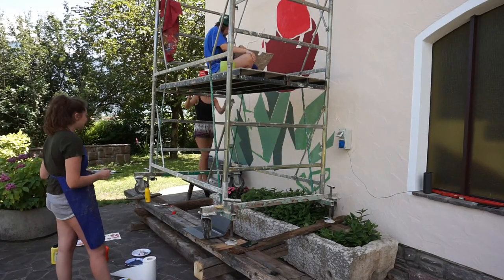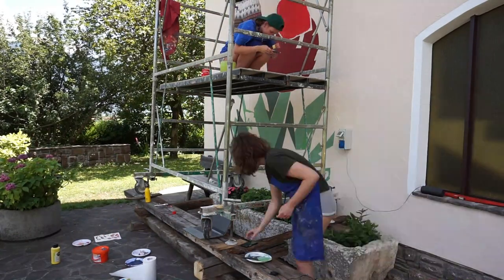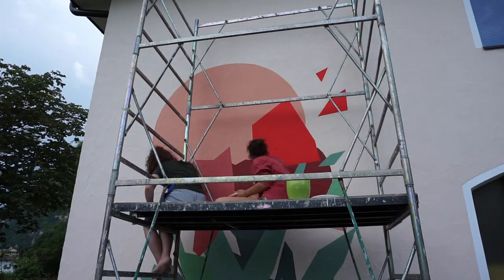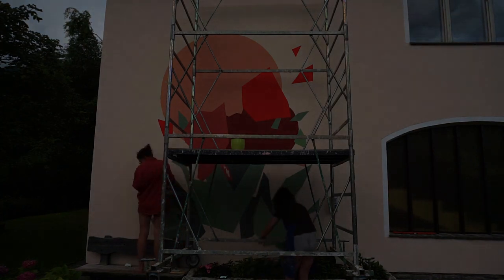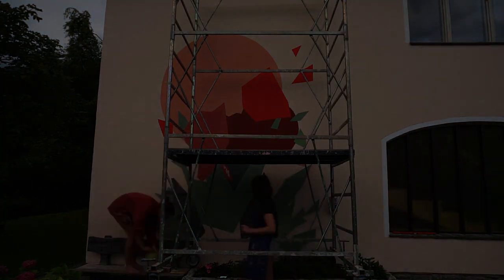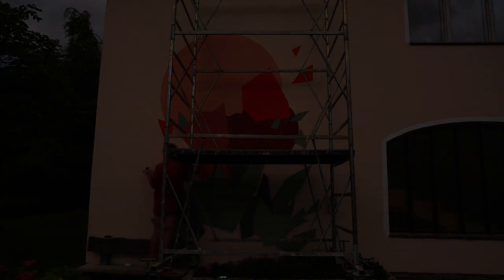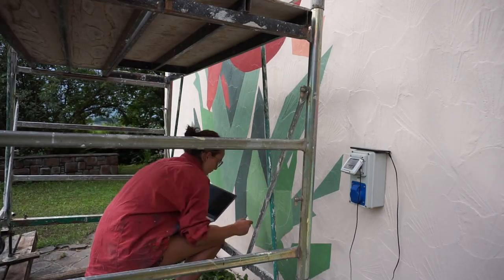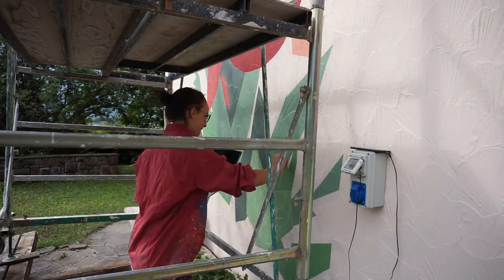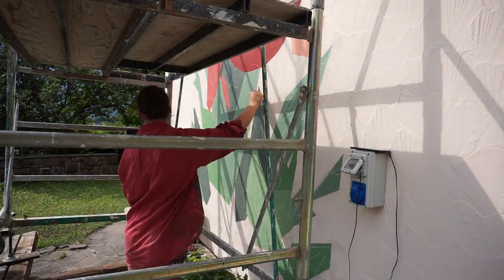Today was crazy because I painted for so many hours — a friend and I continued until it was dark. It was a very productive day and I was really happy about that. Now the entire background was finished and the only thing that was missing were the black lines.